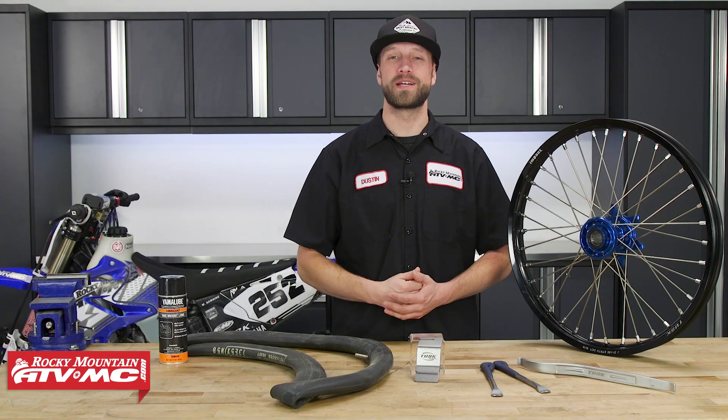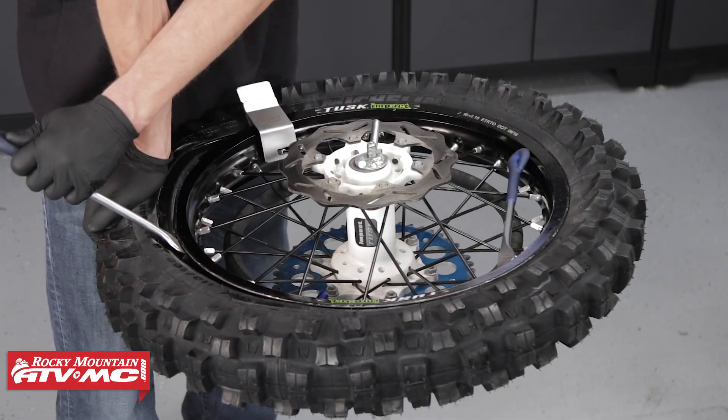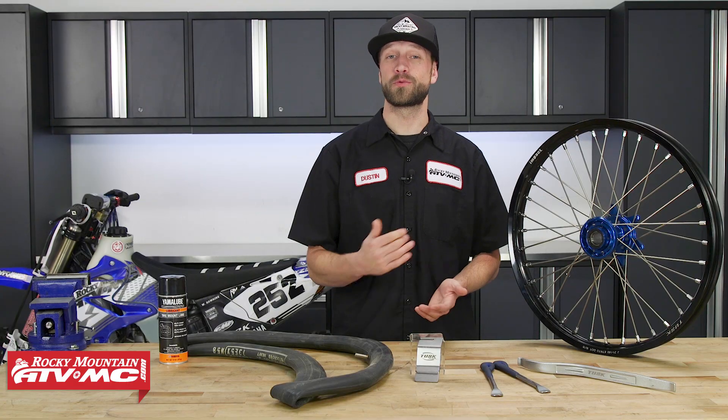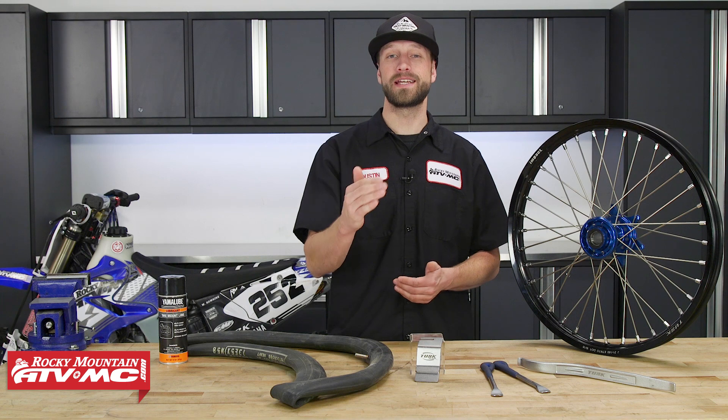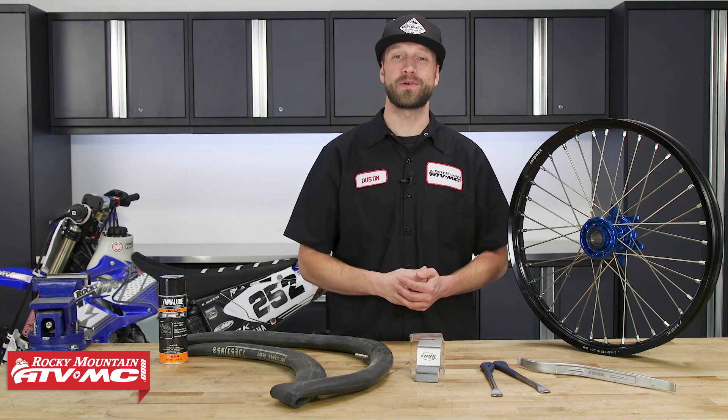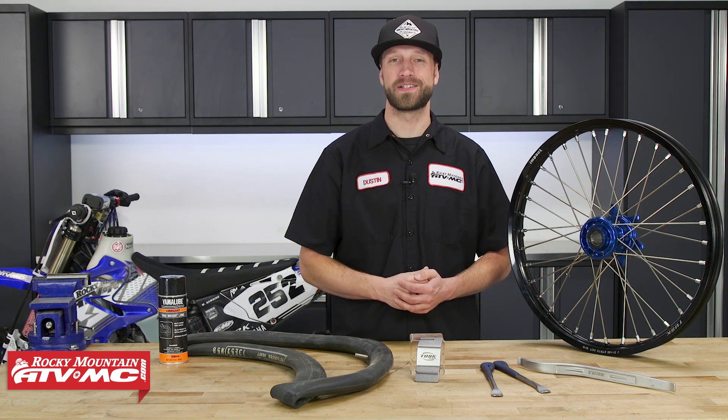Those are my top five tips for easy dirt bike tire changes. Be sure to check out our in-depth how-to video that will show you how to properly change out a dirt bike tire, and if you run into any questions, leave a comment below. If you like this video and want to see more, hit the like button and subscribe to our YouTube channel for more product spotlights, how-to's, and top fives. I'm Dustin with Rocky Mountain — thanks for watching, and keep the wrenches turning.